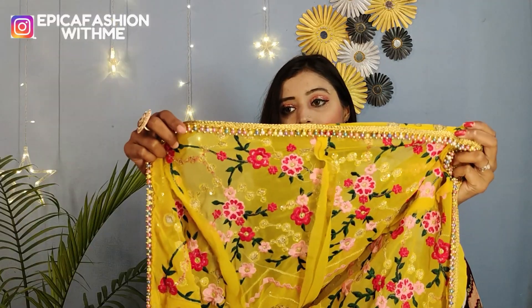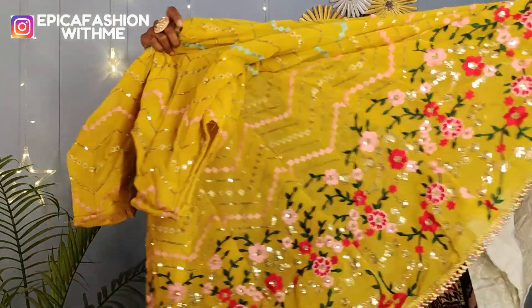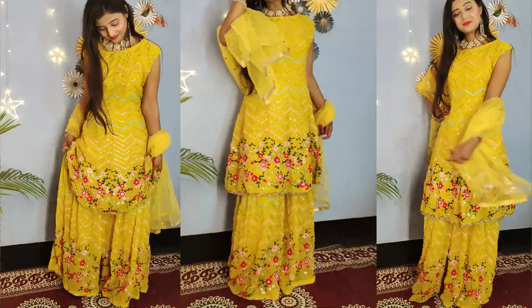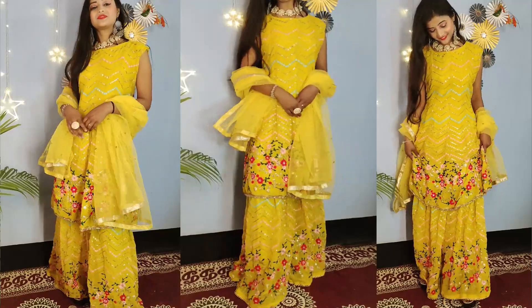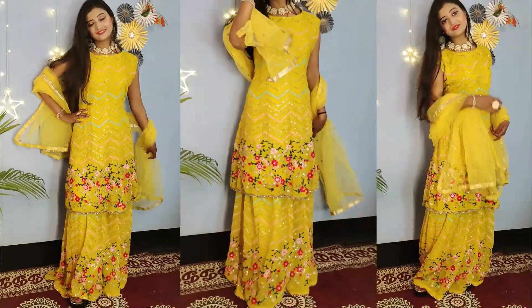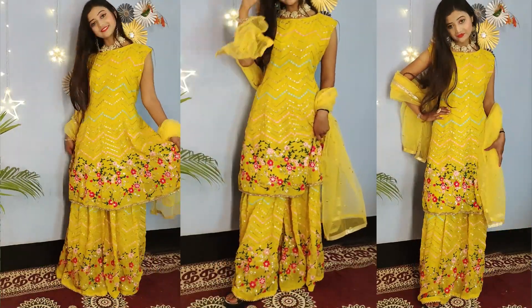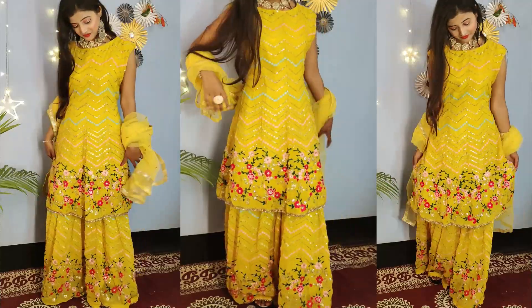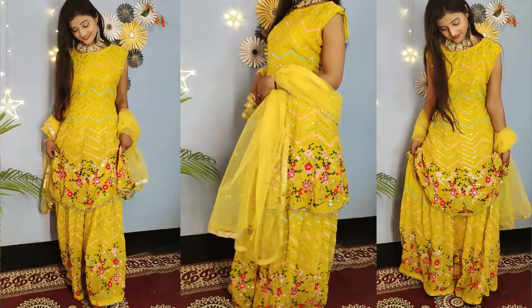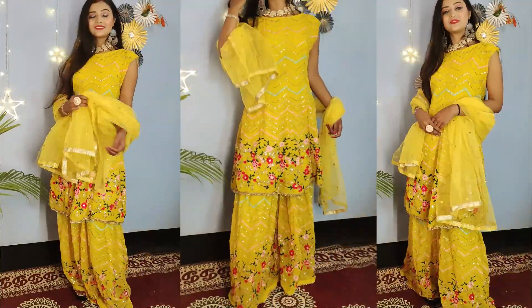You can see the dhagi work, sequins work, and mothi work — the mothi is colorful and beautiful. Inside you will get a lining with satin fabric and knosholy stitching. It is a free size so it fits various sizes. If you don't like sleeveless, you can see options for adding sleeves. If you want to put slips, you can do that too. The stitching quality is good with good quality elastic.